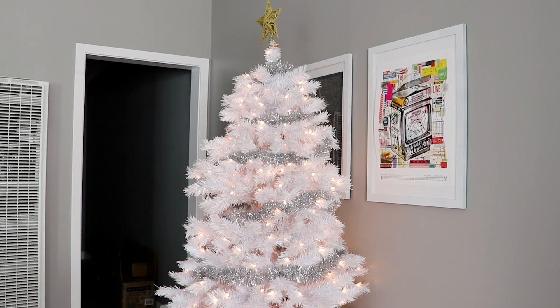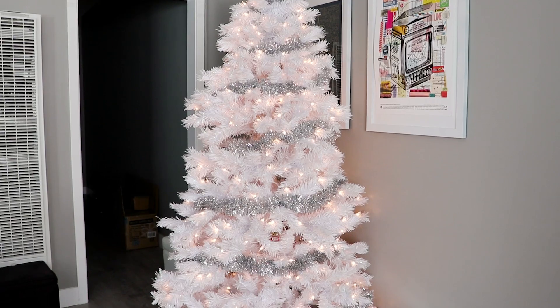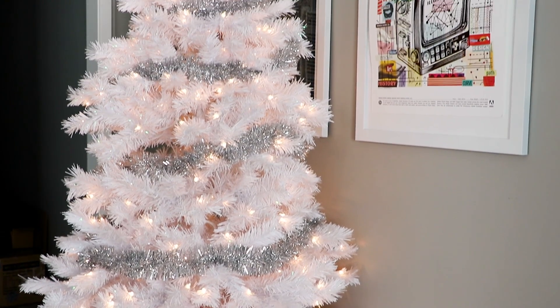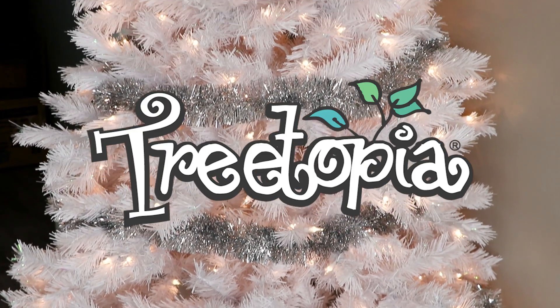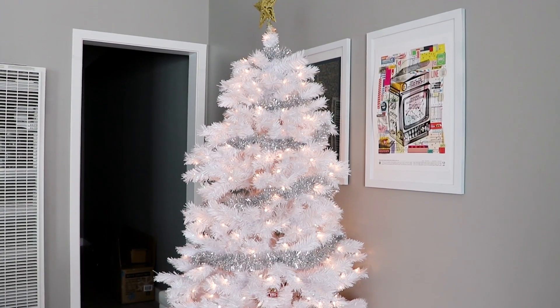First up is my Christmas tree. I have been wanting a white tree for years, especially since my apartment right now has gray walls, so I thought white would look amazing. So when the company Tree-topia offered to send me a tree to use in a video, I was like yes, obviously.